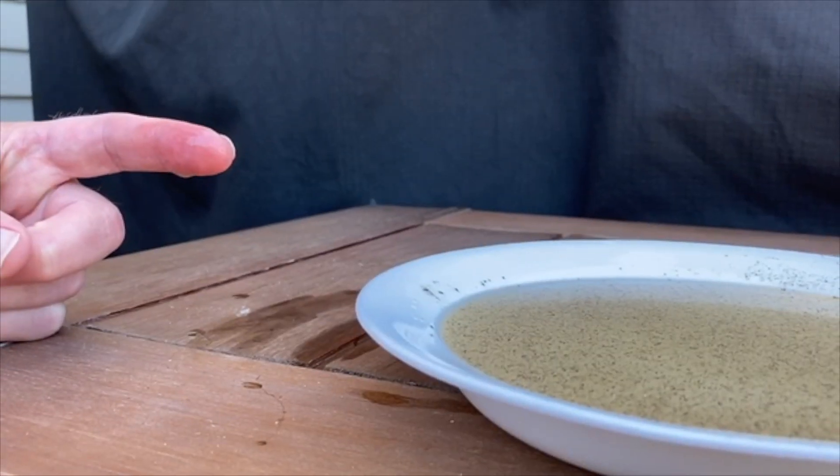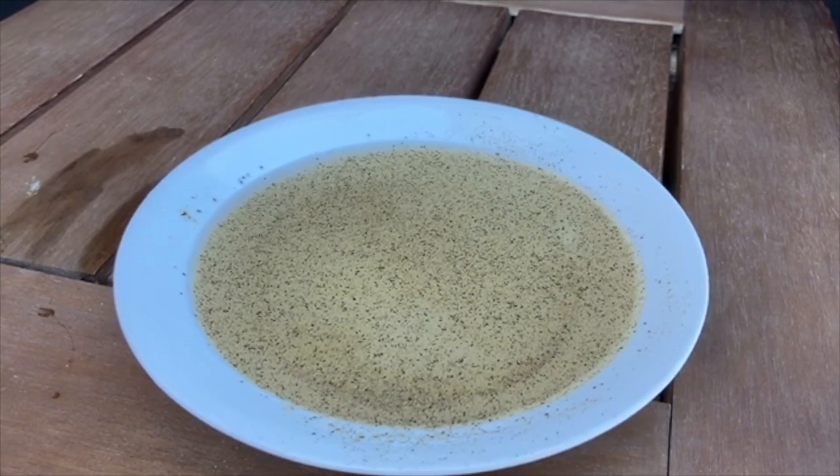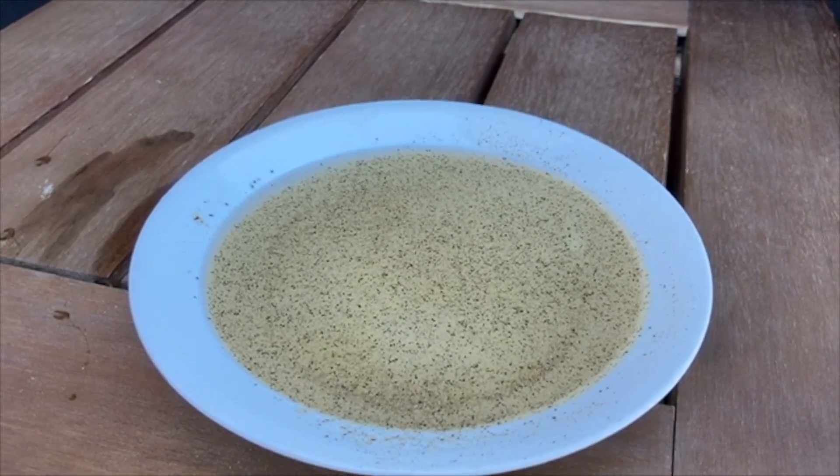What do you think will happen when I put my soapy finger in the water? Step 6: Put your soapy finger in the water.